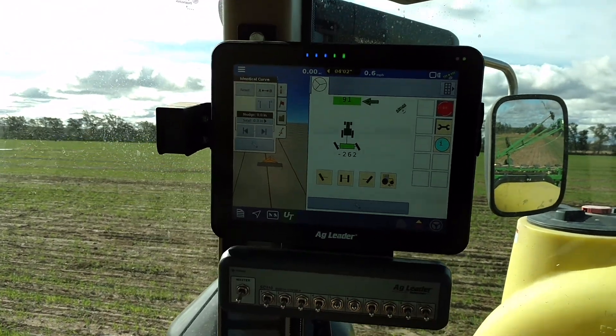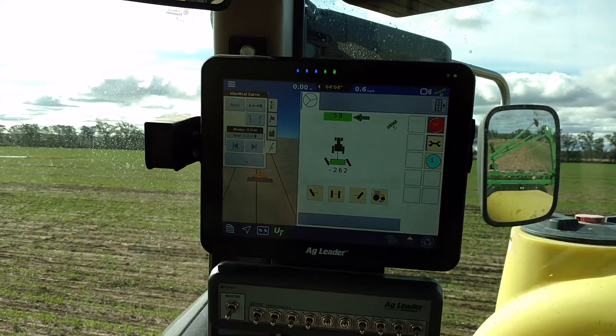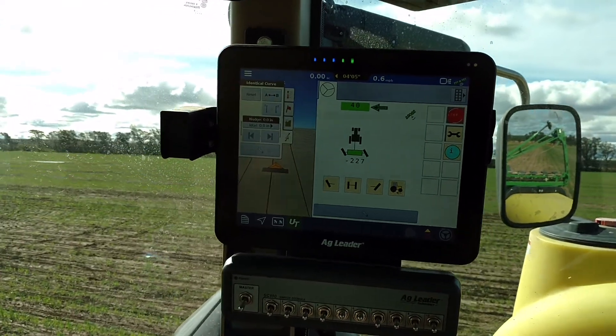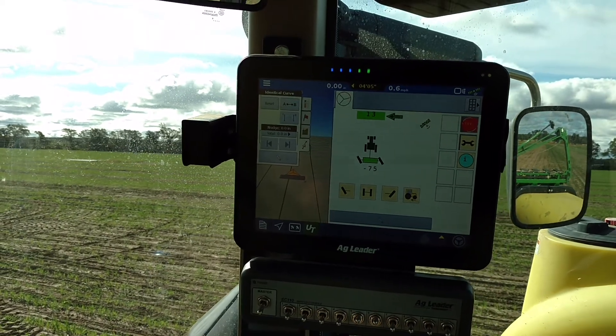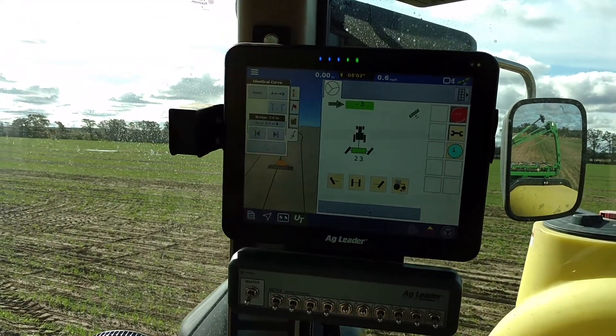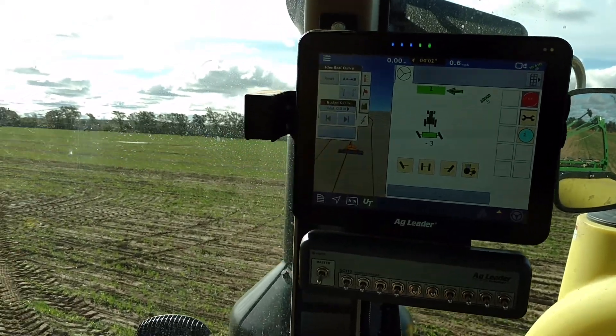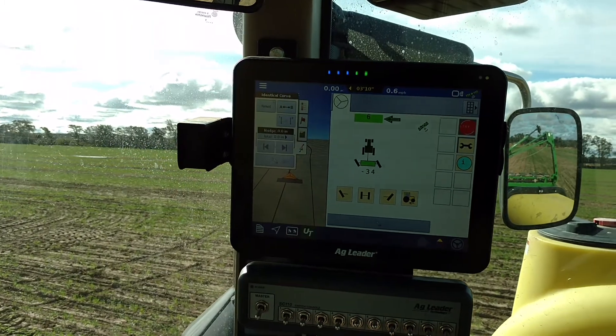Folks, we're here today demonstrating a product from a company called Homburg-Holland, which is located in the Netherlands. They make a smart steer implement steer system, a GPS implement steer, and it's designed exclusively to work with the Ag Leader display.